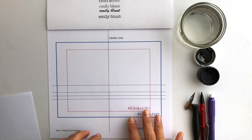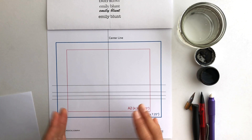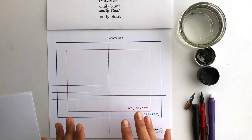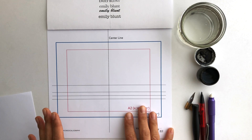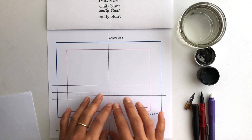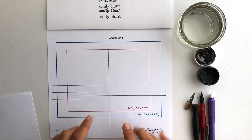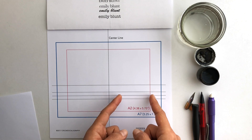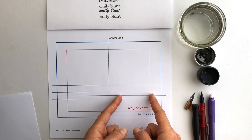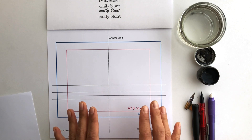Another really difficult thing about calligraphy envelopes is getting everything centered. That classic beautiful centered look does take some practice and getting familiar with your writing and how much space it takes. In this tutorial I'm going to show you how to center the name so you get some practice, but then we're going to do the address in block text off-center to the left so you don't have to stress about that.